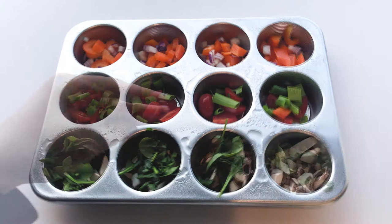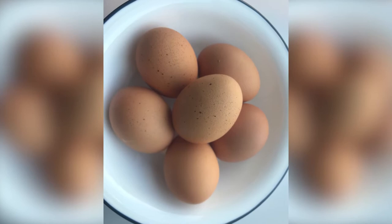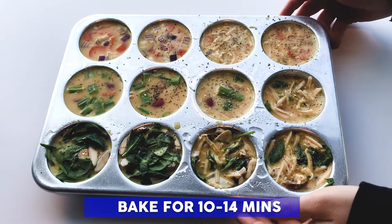You can also repurpose leftovers from the night before as filling as well. Some fan favorite combinations are tomato, spinach, and goat cheese; leftover grilled chicken with peppers and onions; or even mushroom, broccoli, and cheddar cheese. Then in a medium bowl, whip the eggs together until well scrambled, and pour evenly over the fillings. You're going to need one scrambled egg for every cup that you intend to fill. Just top it off with some herbs and seasonings and then bake for 10 to 14 minutes or until cooked through.